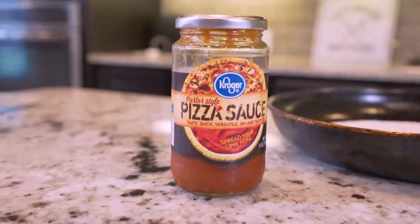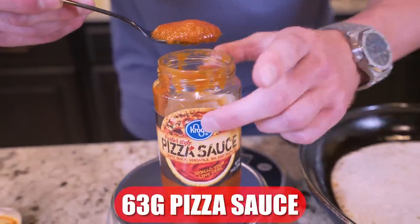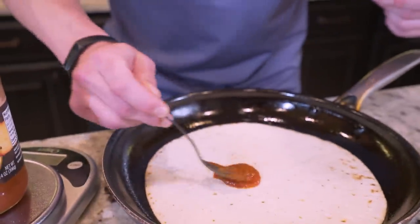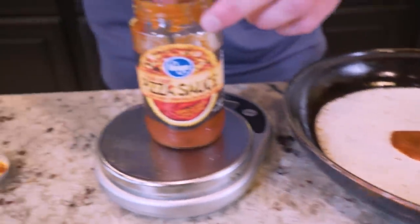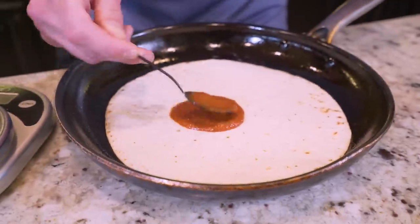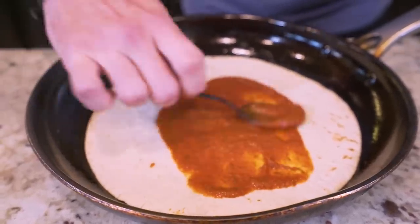The first thing we're going to put on here is 63 grams of pizza sauce. Now, if you buy a basic generic pizza sauce like this, typically they're all going to be pretty low in calories. Once you start getting into the ones that have added olive oil and things like that, the calories will get out of control. But this tastes just fine — you're not missing much, I promise. We'll spread it on here edge to edge and leave a little room on the outside for our crust.